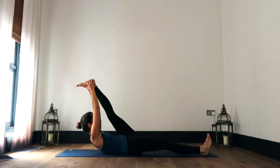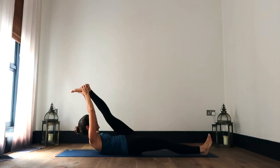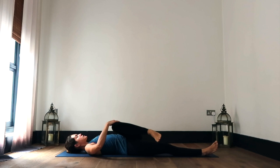On your next inhale, lifting your head up, drawing your nose towards your knee, holding here just for three, and for two, and for one. Releasing back down onto the ground.